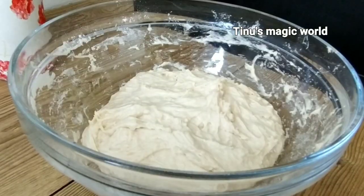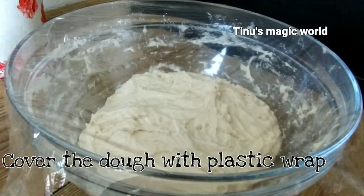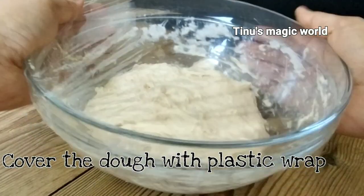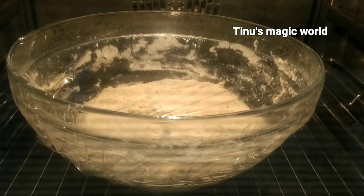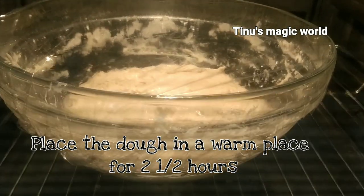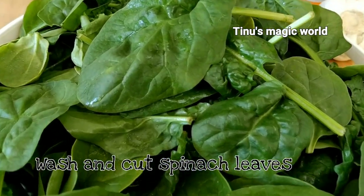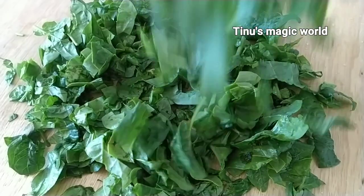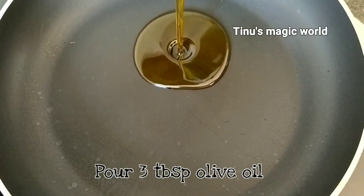I'm going to close the dough with a plastic wrap. We will put a piece of paper in a bowl and place it inside the oven to rest.